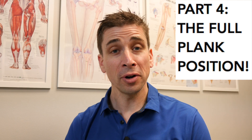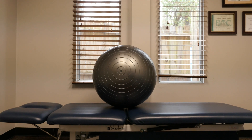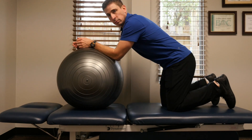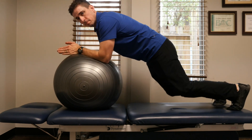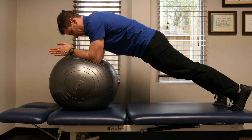When contracting your abs correctly it should look like this, with just a slight arch in my back. Here is what a full plank should look like. From the kneeling plank, you move into the full plank position by basically doing a kneeling plank and then pushing directly up into the full plank. Notice I still have that little arch in my back and my butt tucked under.